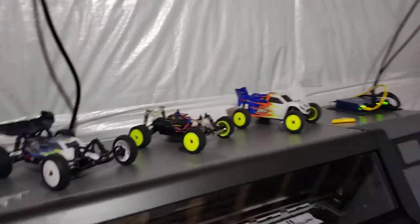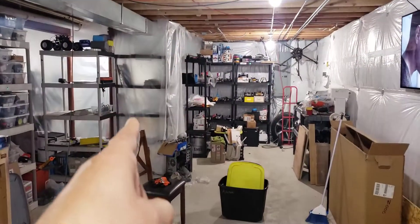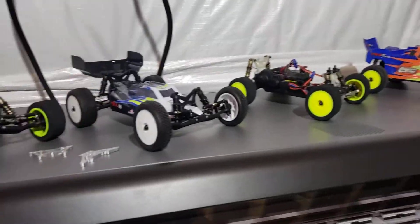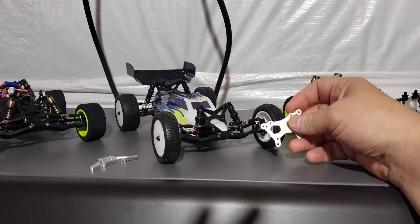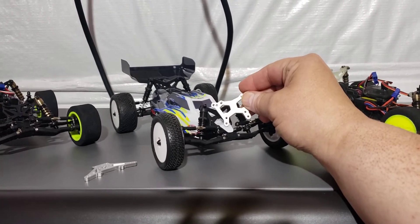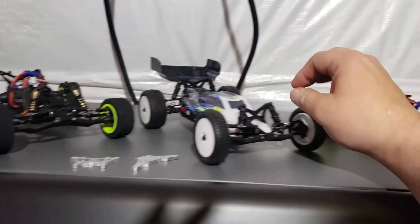Hey, welcome back guys. I just had to do a quick video. I'm in my shop here — my CNC room is over there in case you haven't noticed that before, and all my retro builds are here. I'm just doing a quick video on the shock towers that I make. Apparently there's some miscommunication or misinformation out there — somebody's saying that I would make the shock towers to fit the Mini-B the same as the Mini-T.